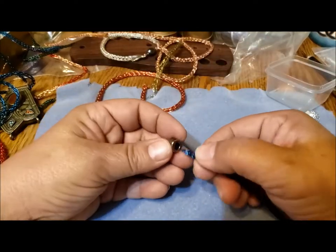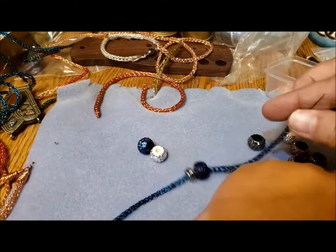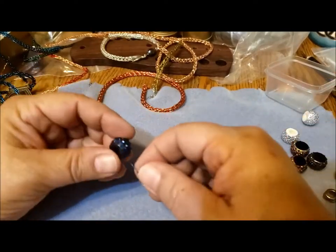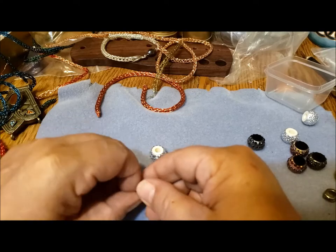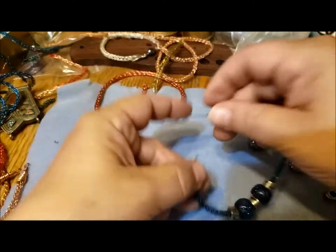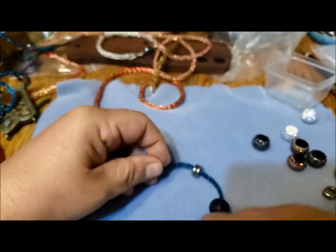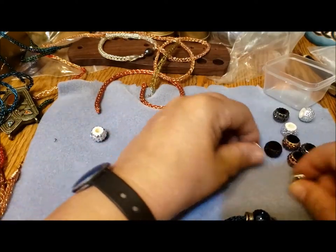I have some of these metal tube beads — I kind of like those actually. You could just do something simple like that, or do two or three, but three is a little heavy. They're going to always want to go to the underside of the wrist anyway, so I think I'm going to keep it simple with just two.